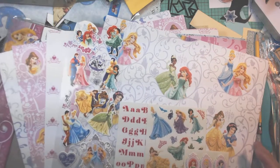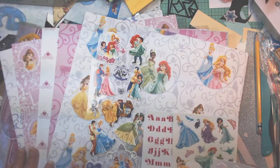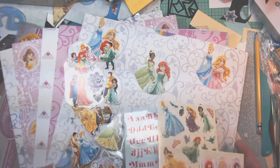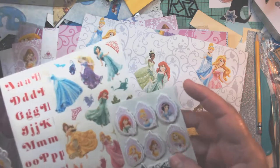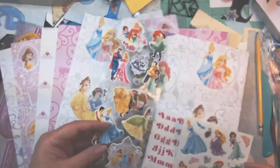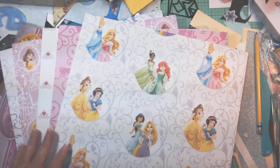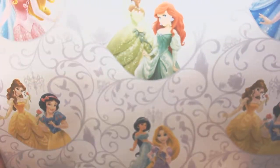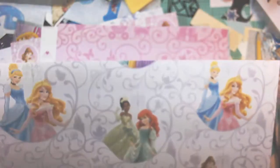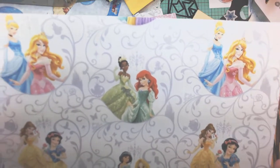I did get the Disney Princess kit, the page kit. They come with stickers, they come with ABCs, they have some little cardboard pieces as well, and paper. Here's the paper. The images on these are not — some of them look Disney, some of them look kind of faux Disney, but I guess it's close enough for government work.